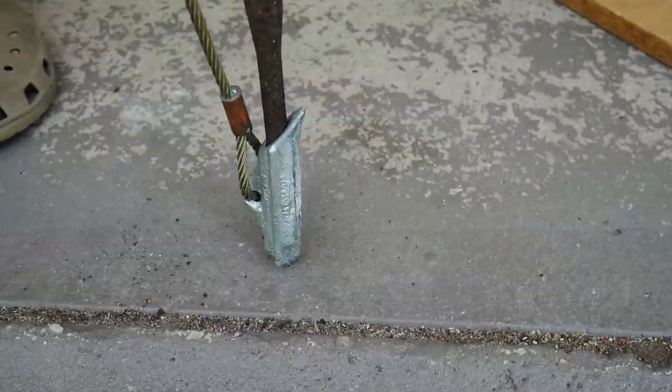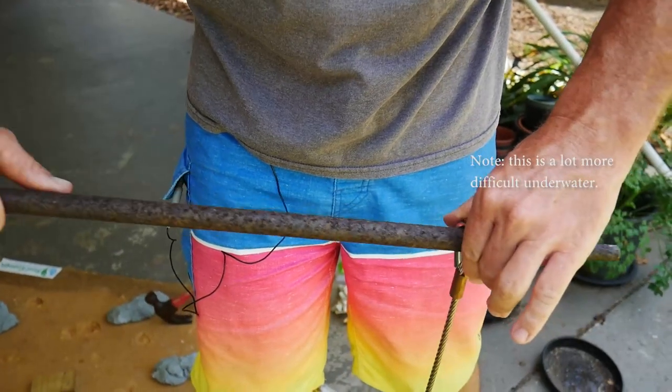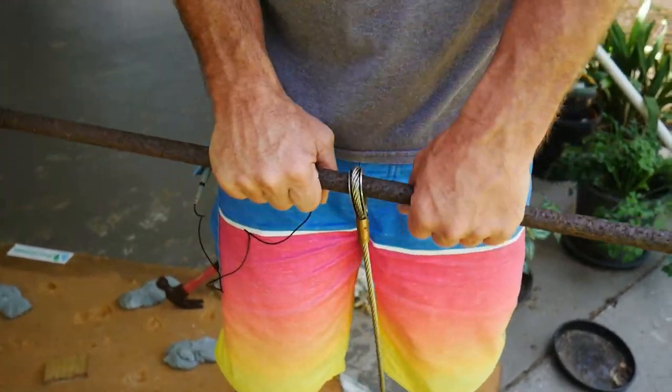Once the anchor has been hammered to a sufficient depth, the driver pin is removed and placed through the anchor loop and pulled abruptly upward to cantilever the anchor into place — and voila, your anchor is ready.